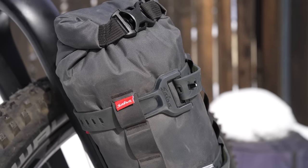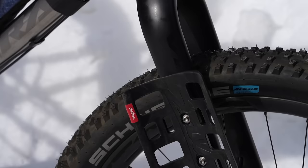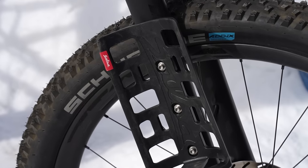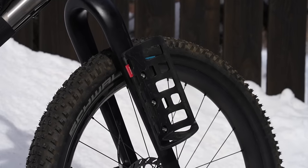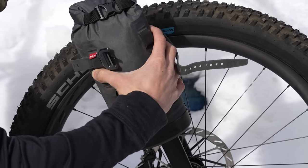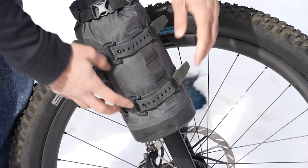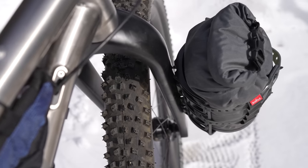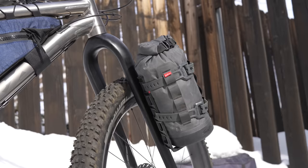Before we get into it, I just want to mention that this video is supported in part by Salsa Cycles. By now, many of you have heard of three-pack mounts or brazons on many bikes. One of the first brands to adopt three-pack mounts was Salsa, as they were looking for more weight capacity to carry cargo. For them, that solution was the Anything Cage and Anything Cage HD. When you are seeking extra cargo or simply just need to find more room on your bike, the Anything Cage HD kit can help you store clothes, food, sleep kit, candy, beer — really whatever you need.